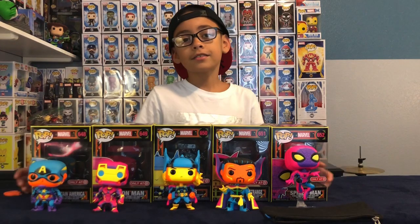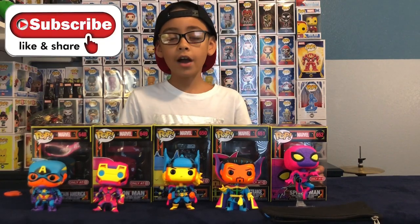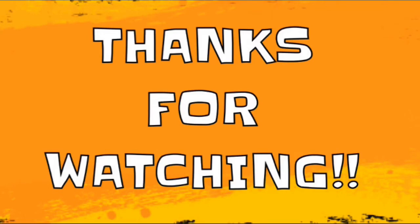Okay, so this is an awesome collection. Don't forget to like, share, and subscribe, and hit that bell — it's right here in this corner. Bye!